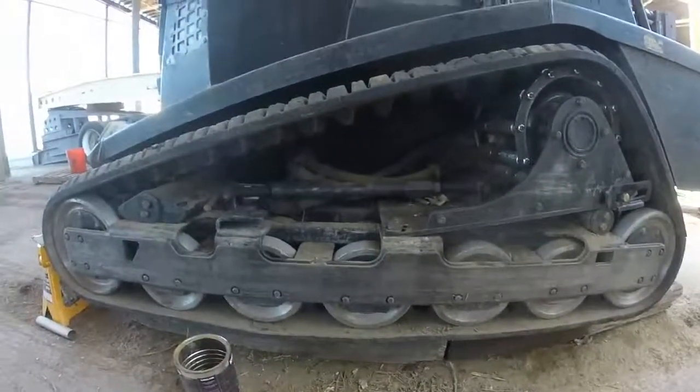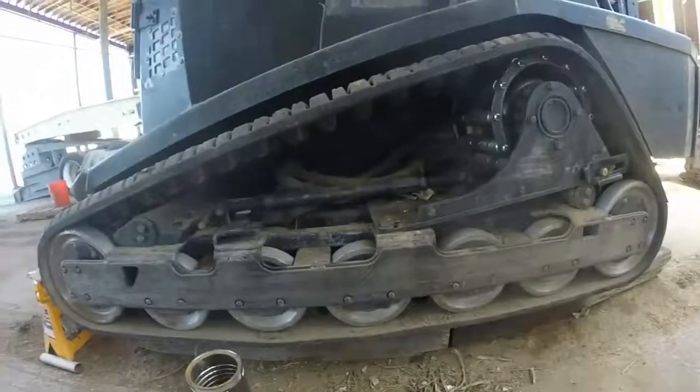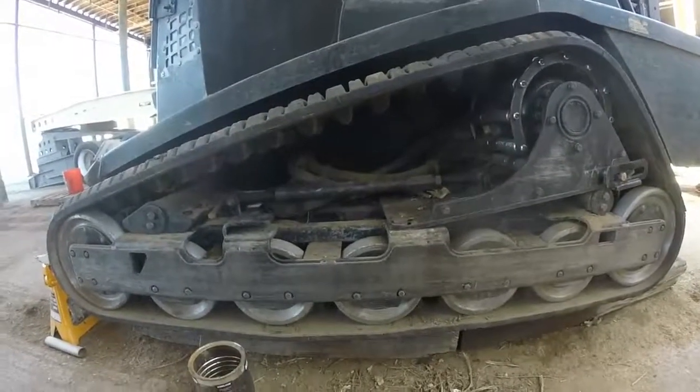Here we have an ASV PT100 — same undercarriage as an RC100. I'm using it for mastication.